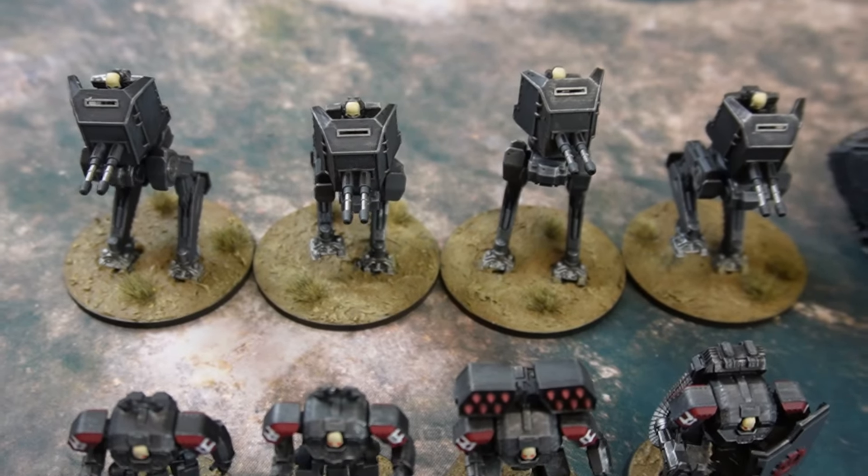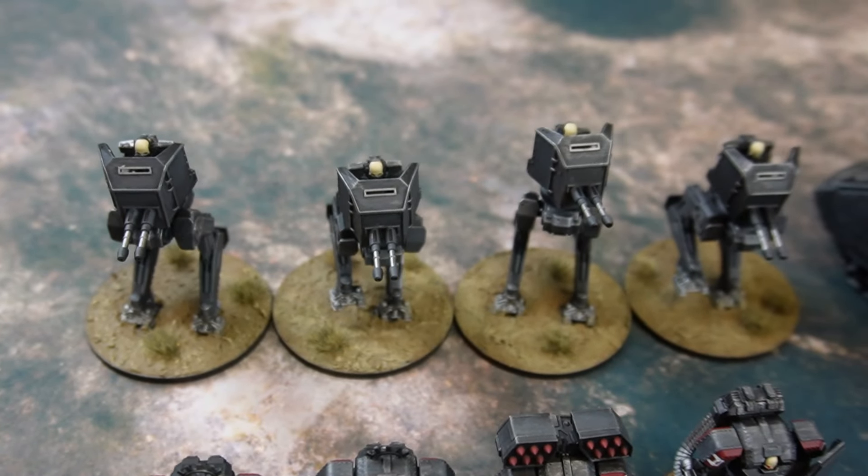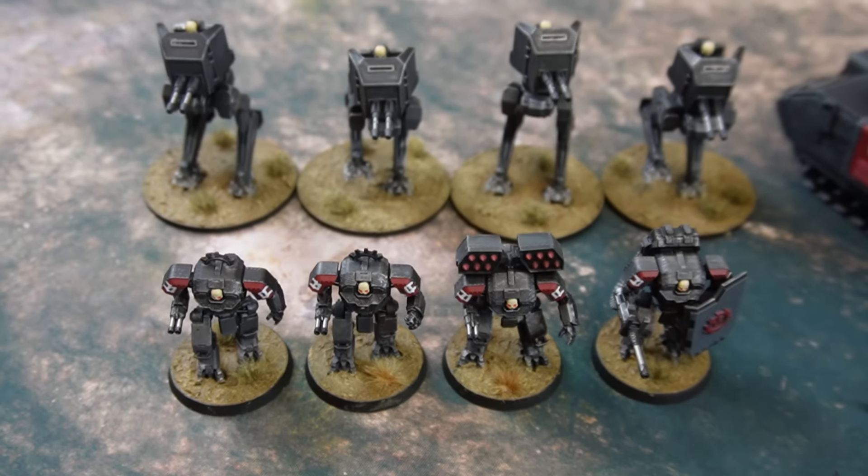And then finally at the back, we have four of the attack walkers that are not complete and total ripoffs of Star Wars — but that's okay. I mean, this game borrowed so much from so many different IPs, it's unbelievable.